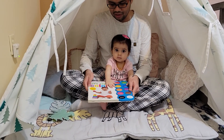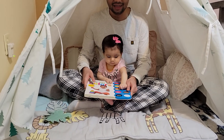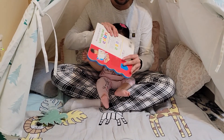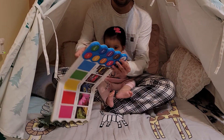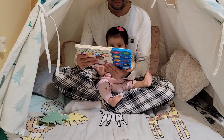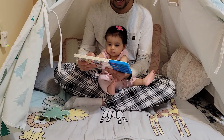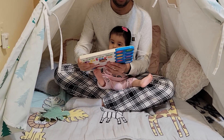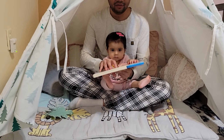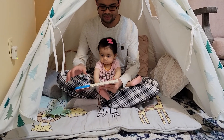This is the book Simple First Words - let's take the colors section. You need to put a battery in the back. This is how it looks on the front, and it's for kids one plus. The goal is first words, speaking skills, and hand-eye coordination, in a very interesting and fun way. Let's start - press the button to hear the word.